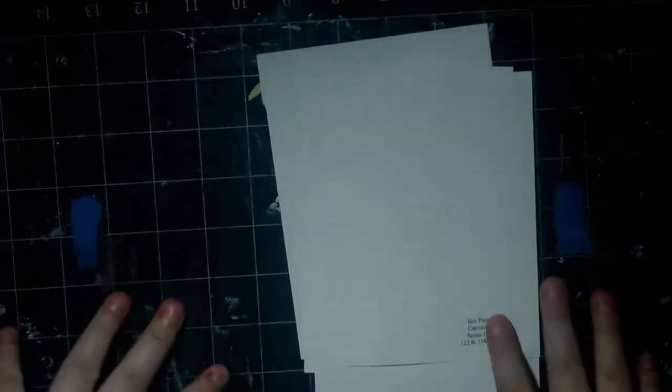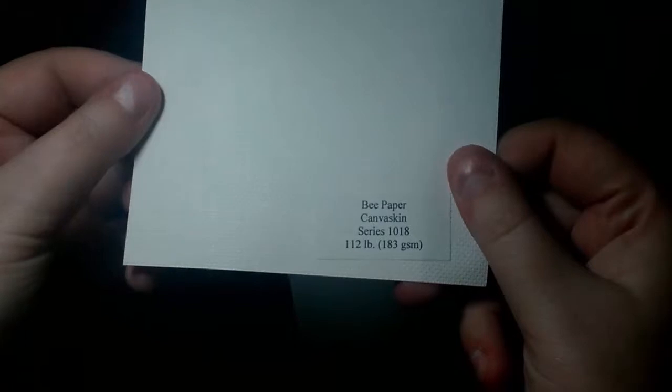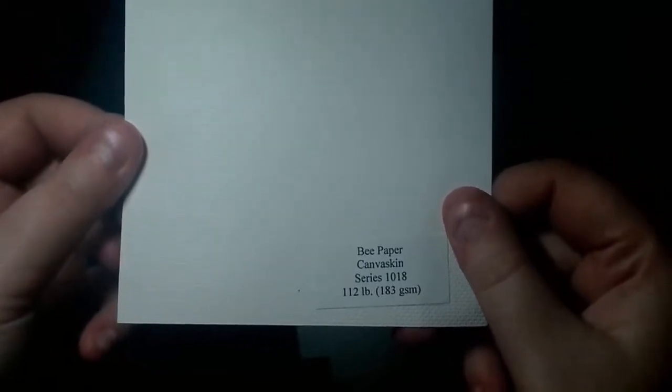I reached out to Bee Paper Company, and they generously decided to give us some things for review, and this is one of them. I've already reviewed their artist marker paper, and I will leave a card up here so you can check it out later. As it says here, this is the Bee Canvas Skin Series 1018. It's 112 pounds, or 183 GSM, and it also is very nicely textured.